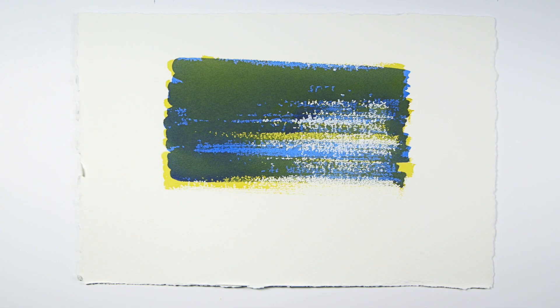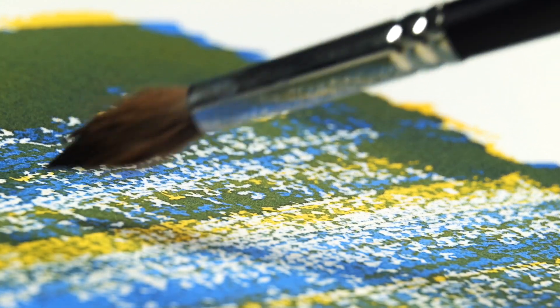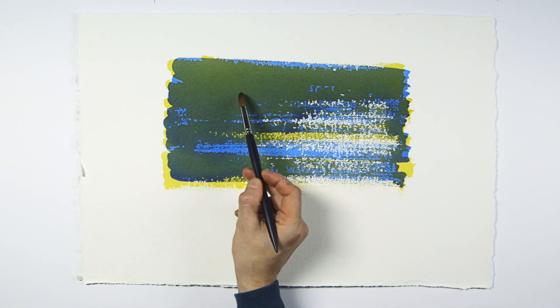You can see the paint does not only mix to create new colors — it does not touch these white areas at all. So you have the pure colors yellow and blue, plus the green tones, and the contrast of everything against the white.